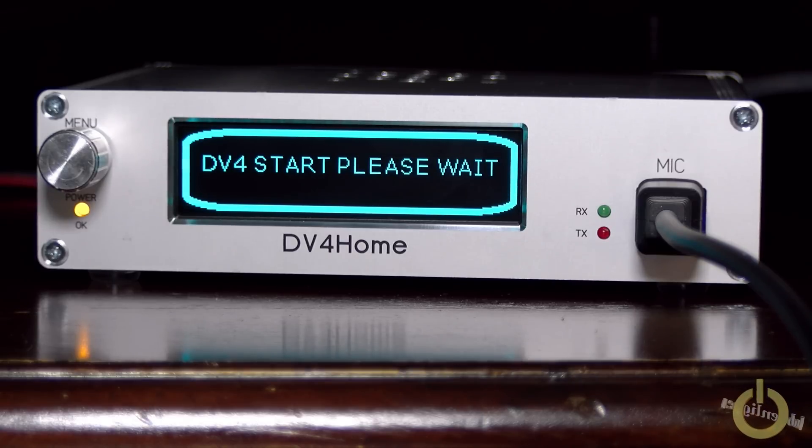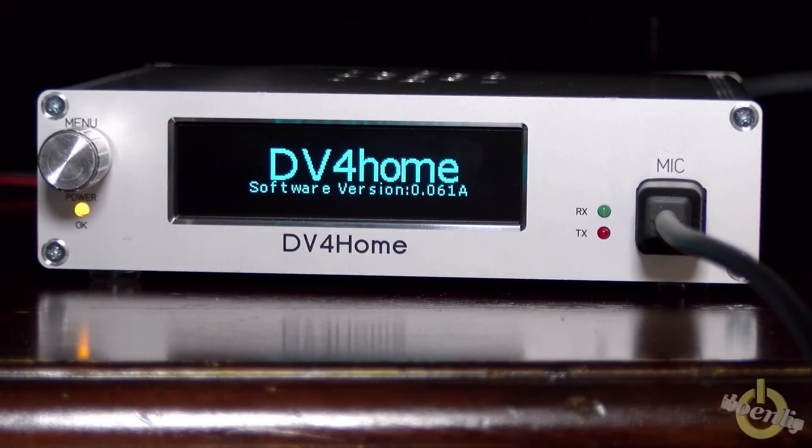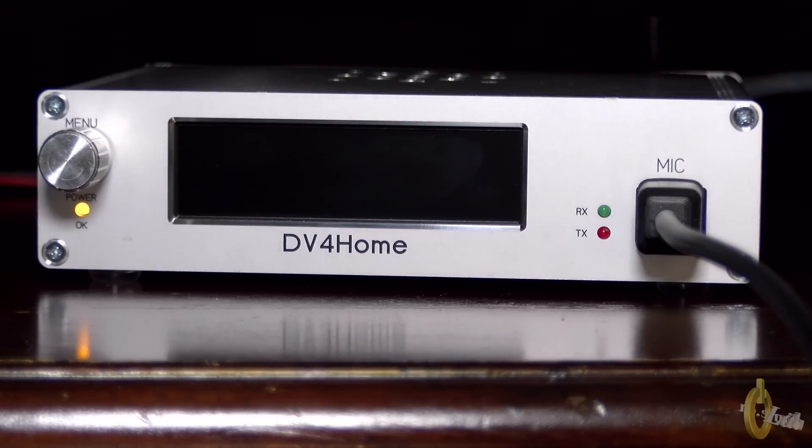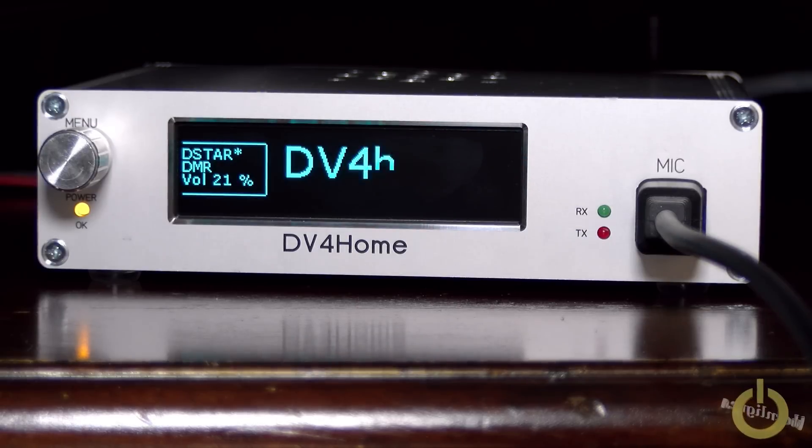Now you can see this is the welcome message when it's booting. You momentarily see the IP address of the device, and now it's showing the software version. It takes a little while to boot, but not that long. I'm plugged into the internet port using a wired cable because the wireless driver is not ready yet in the firmware.